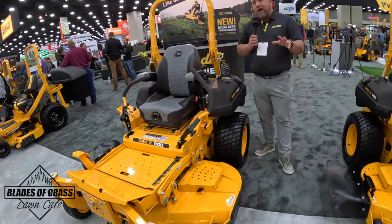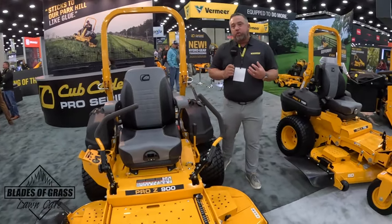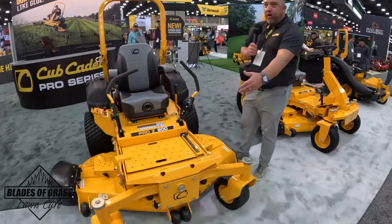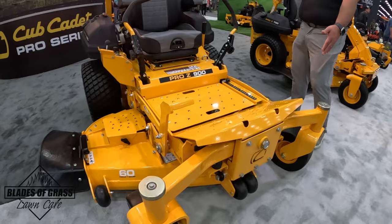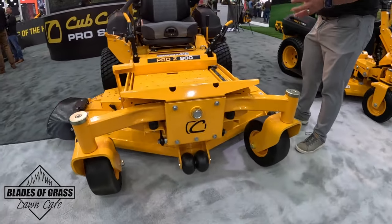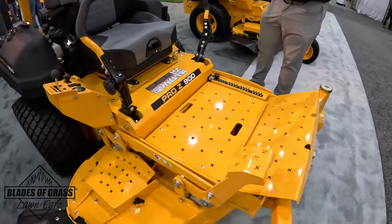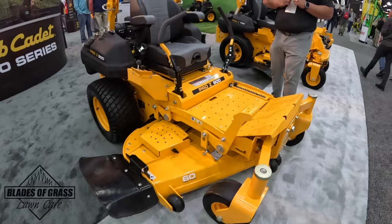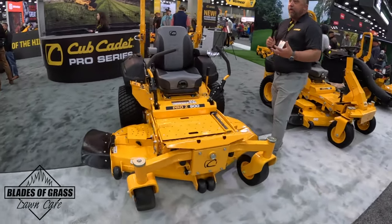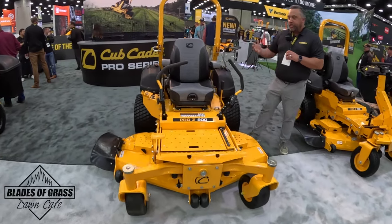You might recognize these products — not a lot of changes externally on these units, but we did make some internal changes this year. It still has the same pivoting front axle, half-inch front forks with a lot of mass for durability, and the triple seven-gauge steel deck. This deck is over half an inch thick at the spindle housing — the same serviceability and durability features we've offered over the years.